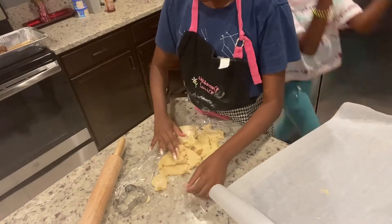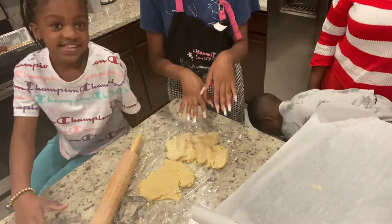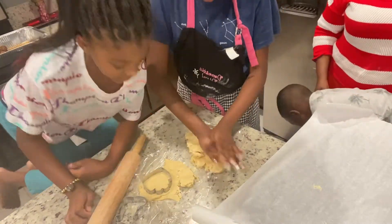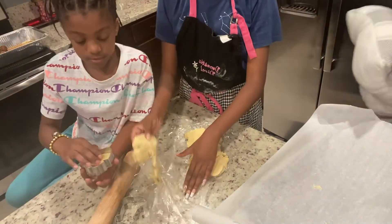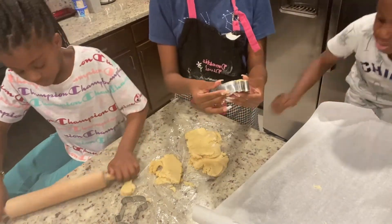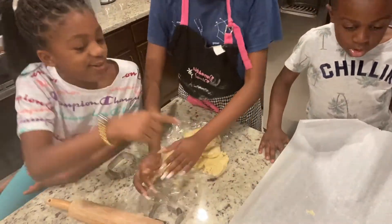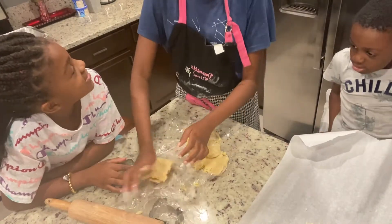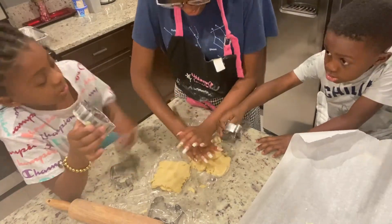After we put the dough in plastic wrap and put it in the freezer, we took it out and it was firm enough for us to use the cutouts. But they weren't all perfect — we're not perfect, we're learning. I hope you were able to learn something from our video. Some of the ingredients and steps were right on point. But this was our first time making sugar cookies, and they were very cute. We realized they spread a lot while baking, so we had to cut them out again. But they came out cute, and the kids enjoyed it.